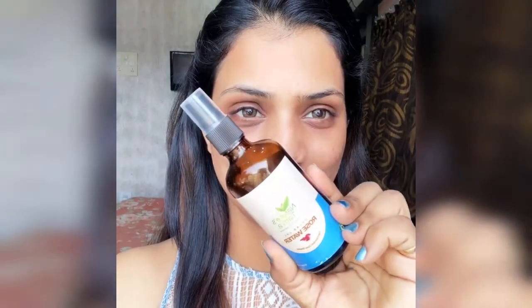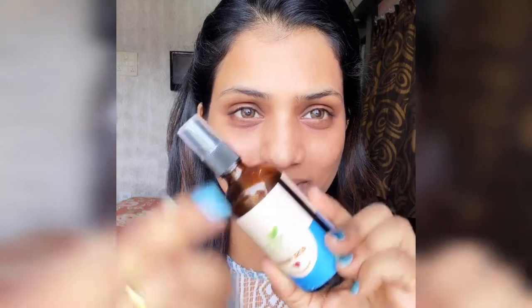First of all, we clean our face. I am using natural and organic rose water. When winter comes, the skin is dry, so I will not use a face wash. I only use rose water to wipe my face and remove the face wash and sunscreen residue.